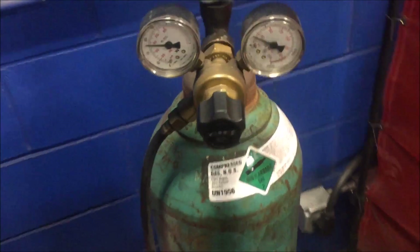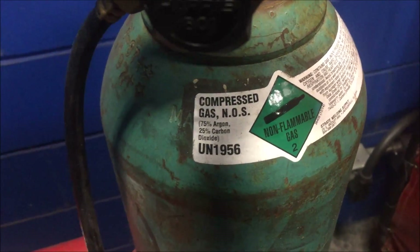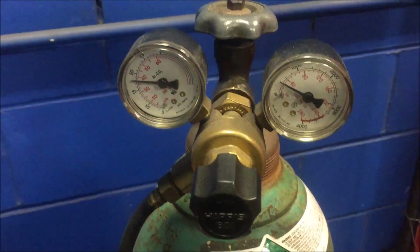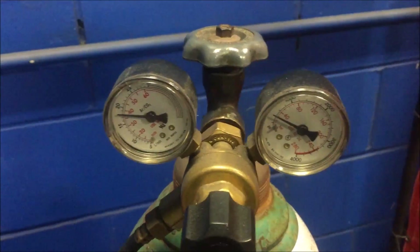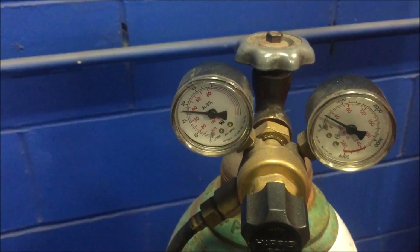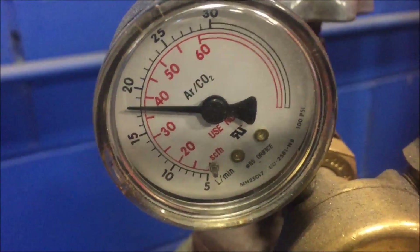Whenever it releases the gas, you have an argon carbon dioxide mixture. What this does is it aids in the welding process and keeps the welds cleaner. If you don't have this gas, the welds are going to be really spattery and inconsistent. You're going to set the pressure between 15 and 20 liters per minute.